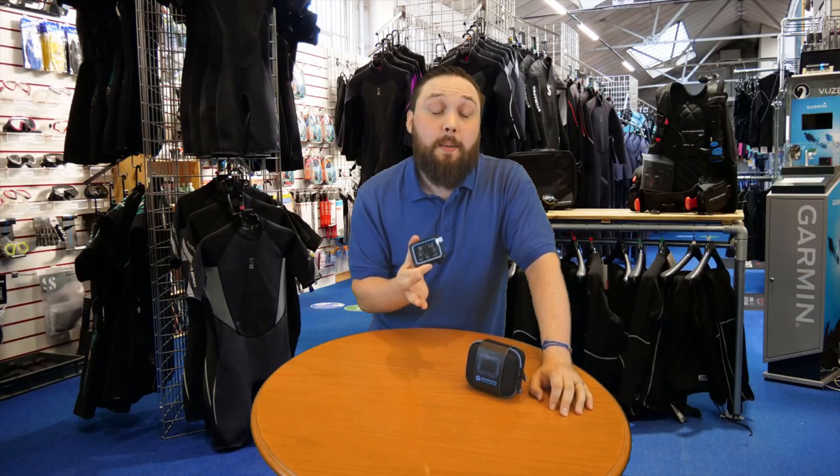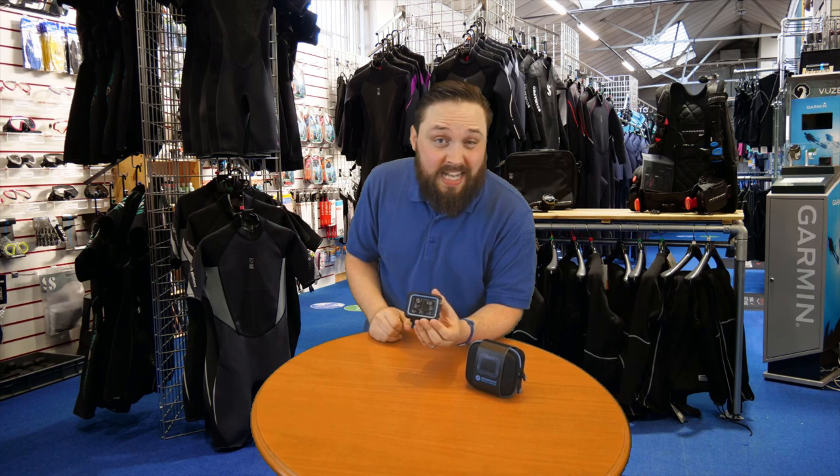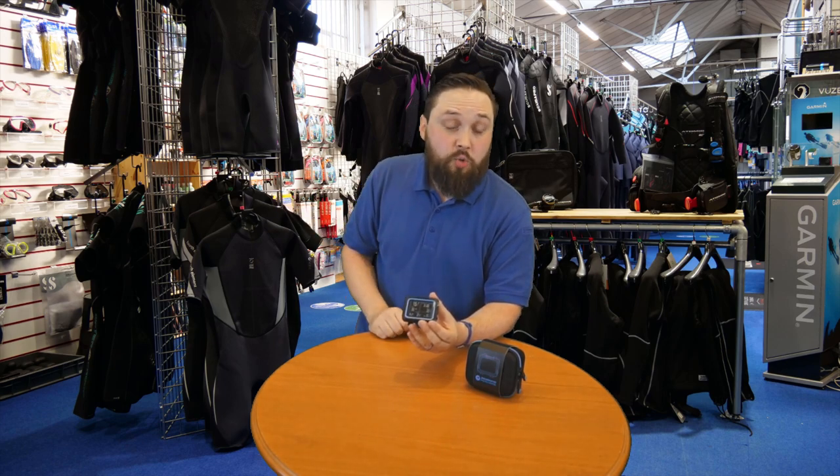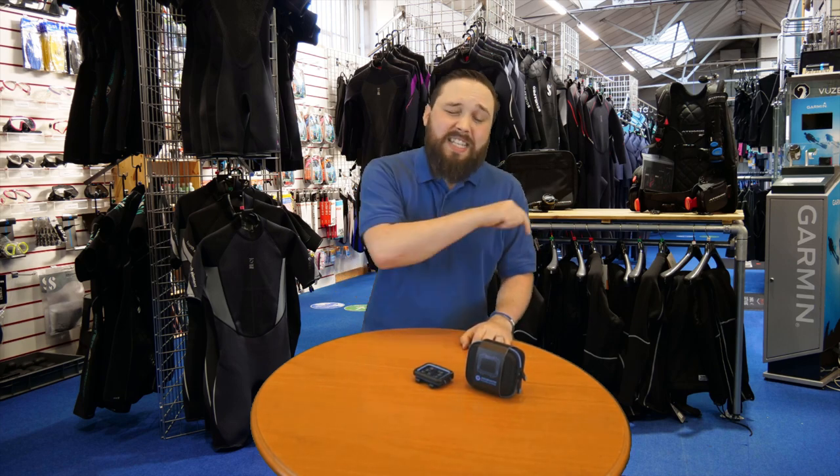So that's the Shearwater Peregrine dive computer — a recreational dive computer with a full color screen and decent size, covering air and nitrox and everything you could possibly need for recreational diving, and it's rechargeable from a standard USB plug. For a full range of dive computers, don't forget to visit mikesdivestore.com. If you enjoyed this video, like, share, and subscribe, and hit the bell icon so you get notified when we upload the next video in this series. You can also click the playlist for our scuba diving basics fundamentals, or a more advanced playlist. Thanks for watching and safe diving!